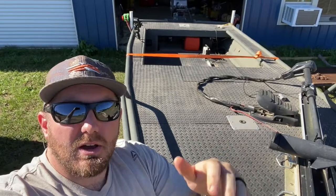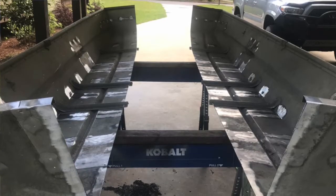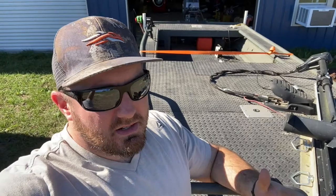Stay tuned and you guys get to see how old Scrappy came along. This used to be just a little john boat, and I took it and cut it in half. I went to the scrapyard and found a bunch of different types of aluminum and bought it, and then I bought a brand new sheet for the very bottom.